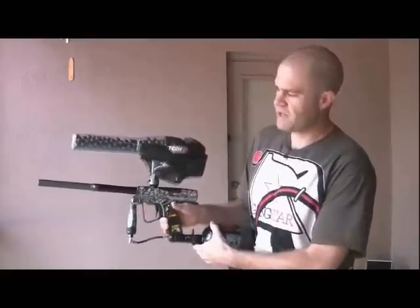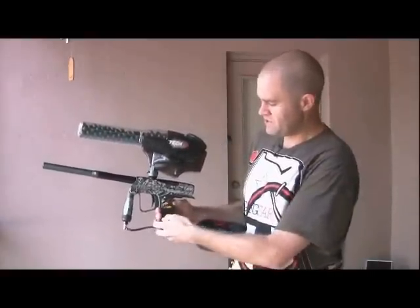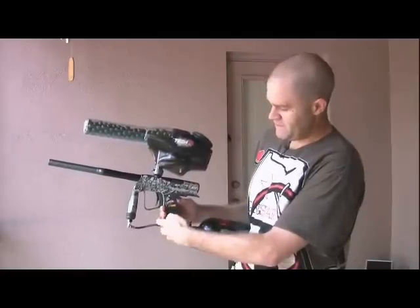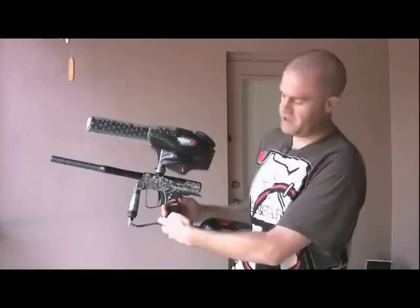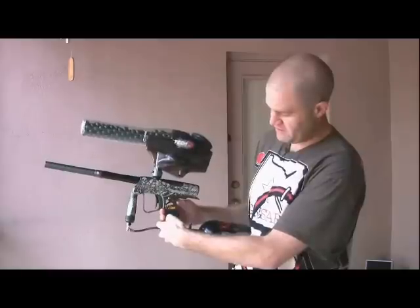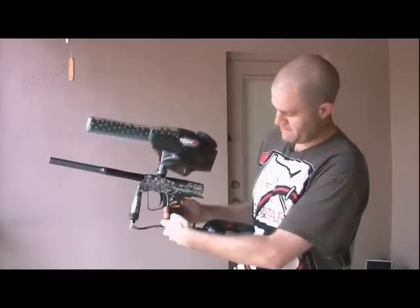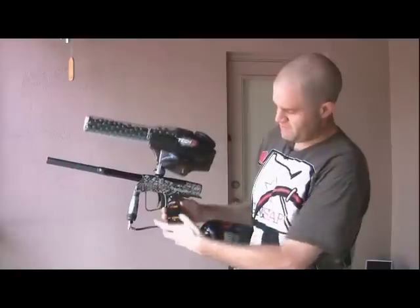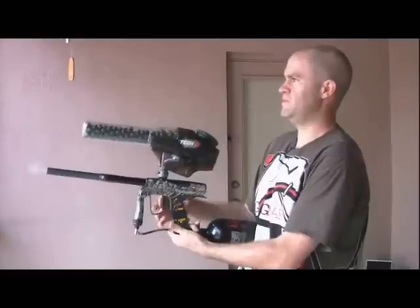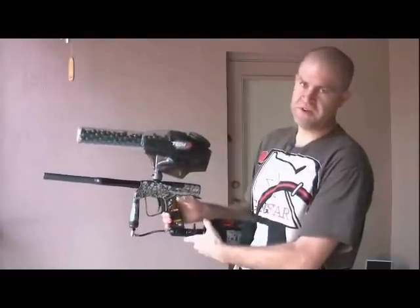I'm going to show you how to adjust your modes. First, turn the gun on. How you adjust the modes is you hit the power button — we're going to start at semi-auto, which is mode one. Hold the power button and go all the way down, and that should be semi-auto. That is the first mode that you have.